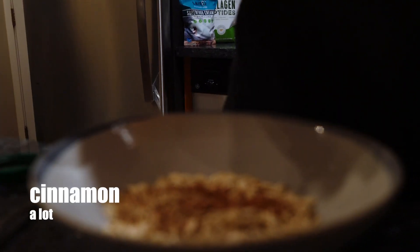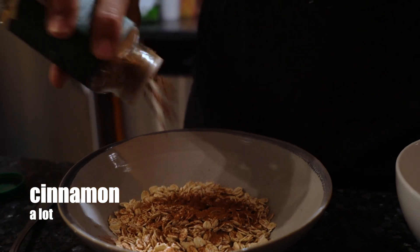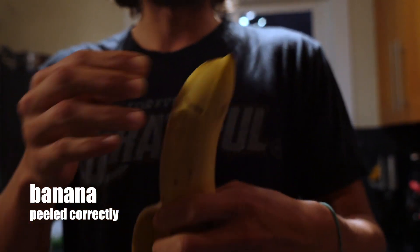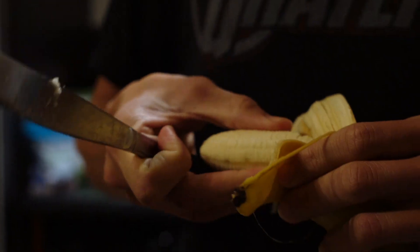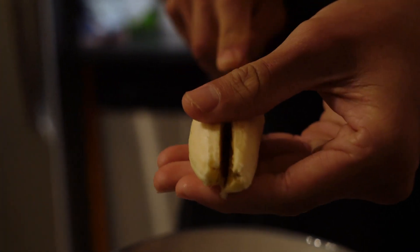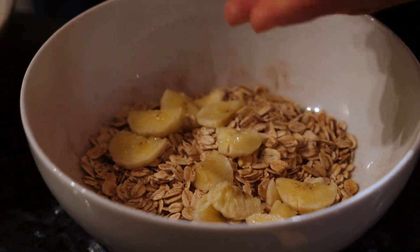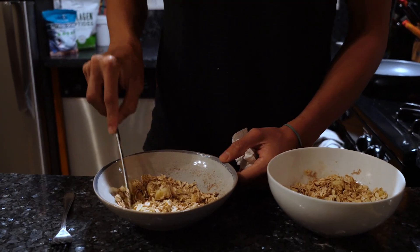Jenna likes her cinnamon to oat ratio to be about one to one, so we're going to go heavy on the cinnamon. Everyone should know how to properly peel a banana. You pinch the top and you peel down - it's how the monkeys do it and the monkeys are experts. We're going to cut it in half and just slice it really thin. When we add the hot water, it'll kind of melt and get all goopy and act as a natural sweetener.